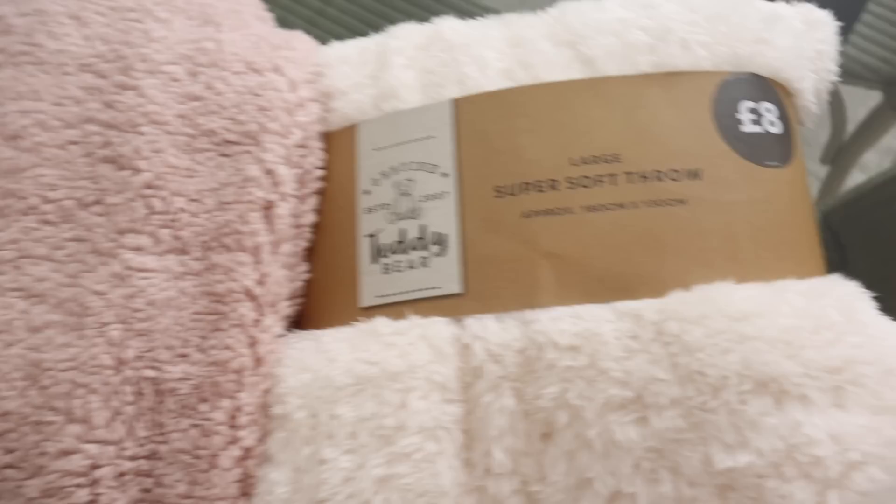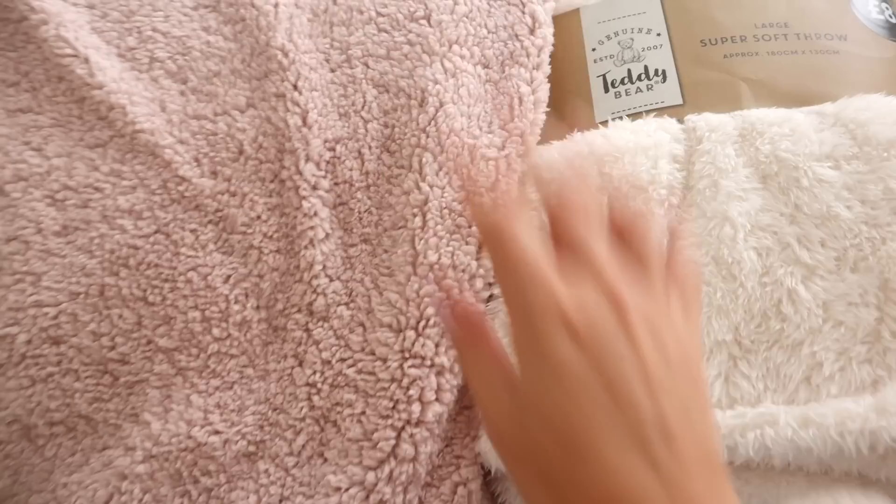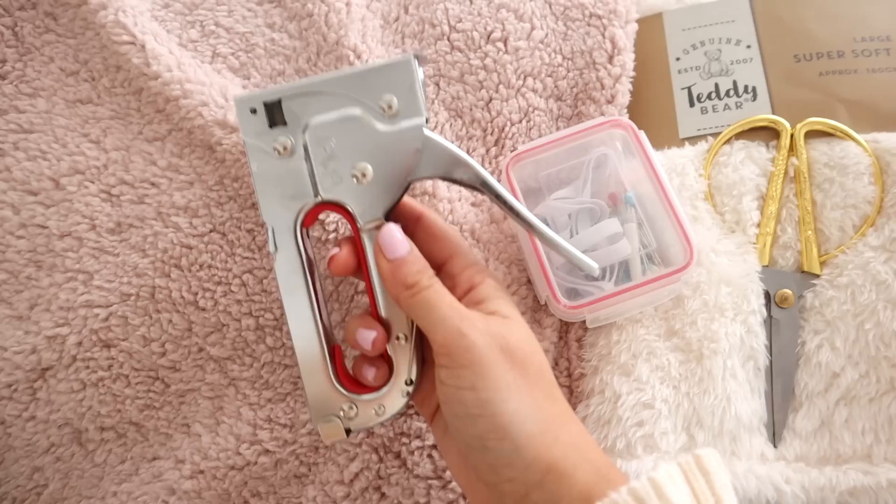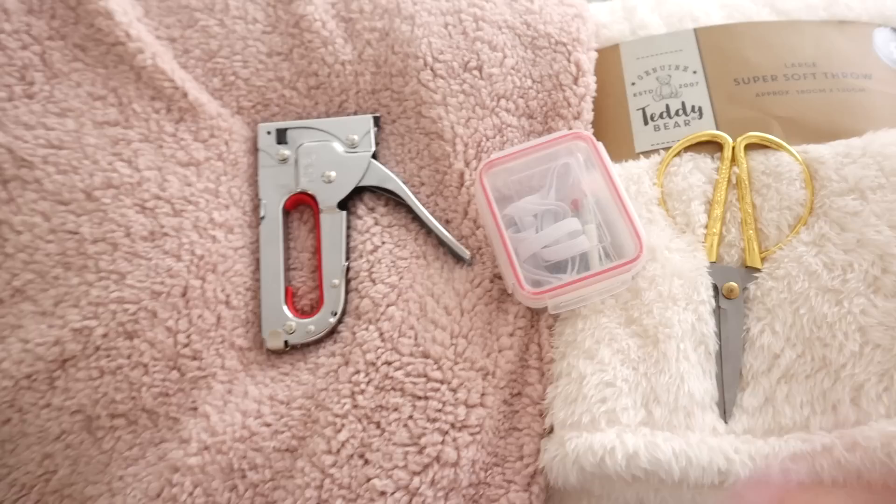Admittedly this one has more of a shearling look than this one, but I've seen how these blankets wear and it will kind of turn out to look like this after a while. These are the teddy bear blankets — this one was £8 for a small size, and this one was the large size, double-lined, so we're going to cut the fleece off the other side, and it was £18. I picked these fabrics because they're super sturdy and forgiving if we make mistakes. You'll also need scissors, pins, and a staple gun — may or may not need that, we'll figure it out.